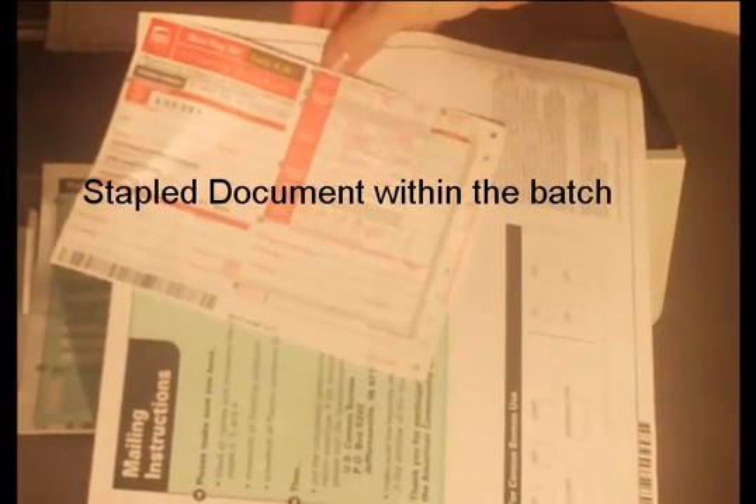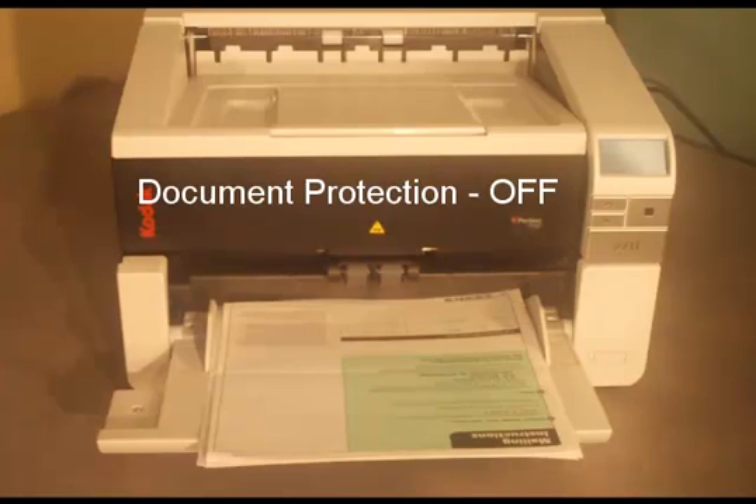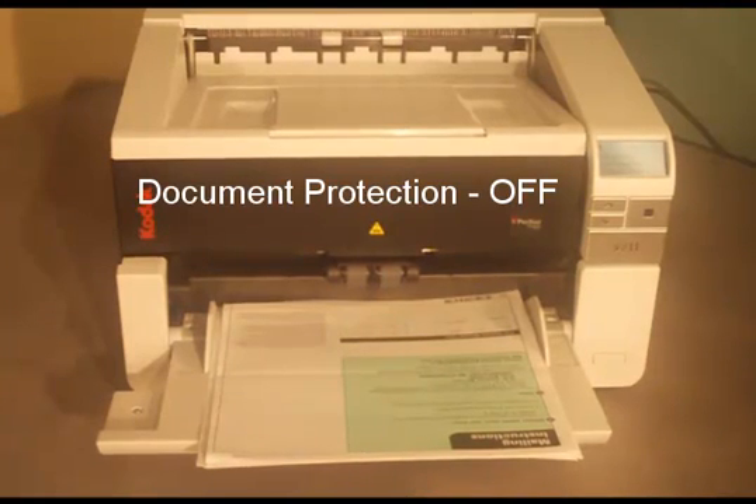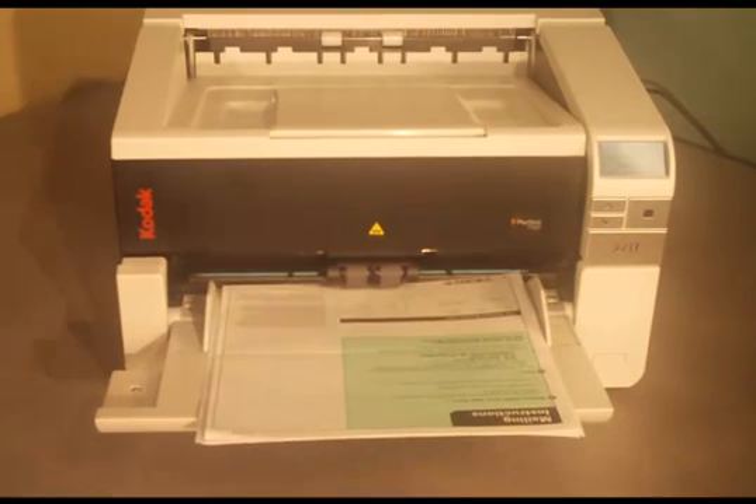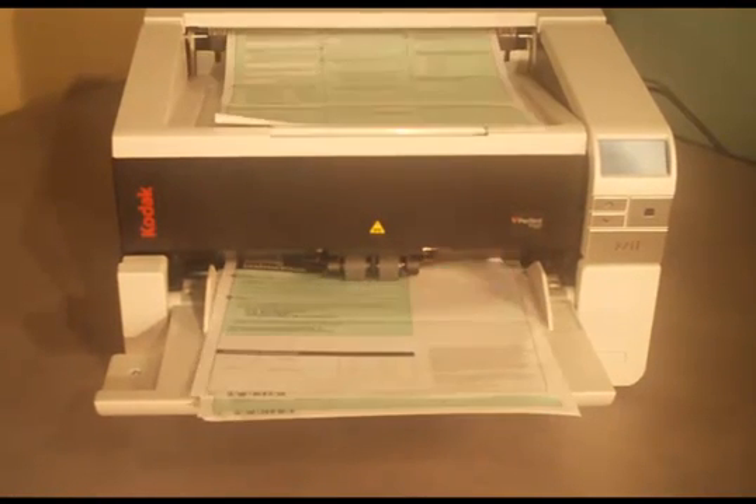In this example, a stapled document is located within a batch of documents. With the feature turned off, the scanner continues to scan the stapled document, tearing the paper and displaying an unusable image.